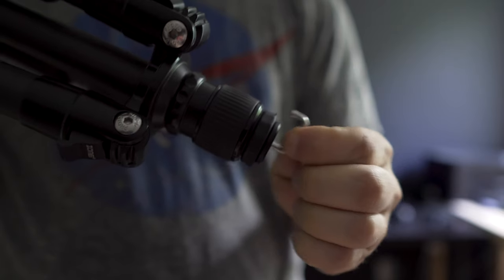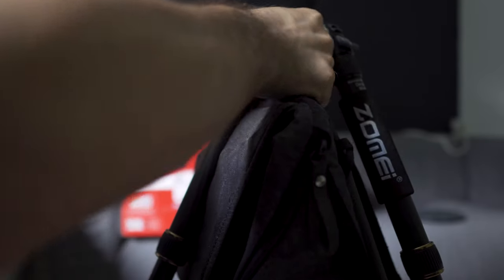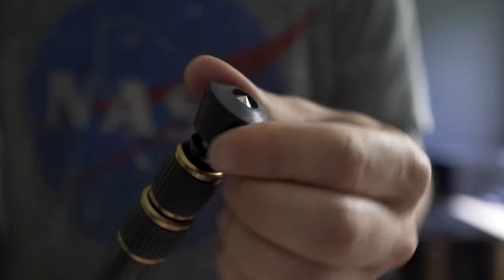The Zome 699C was pretty solid and it was the only one at the time that had every feature that I was looking for. The first feature is a hook under the center column to attach some weight to stabilize the tripod further, or to use it as storage for your camera bag if you don't want to put it on the floor while you're out and about.